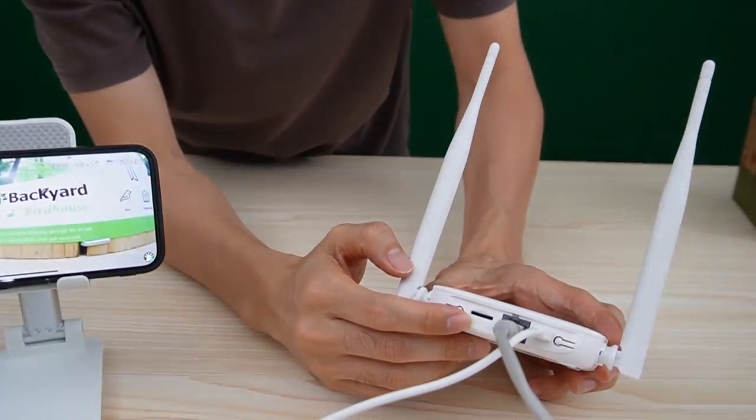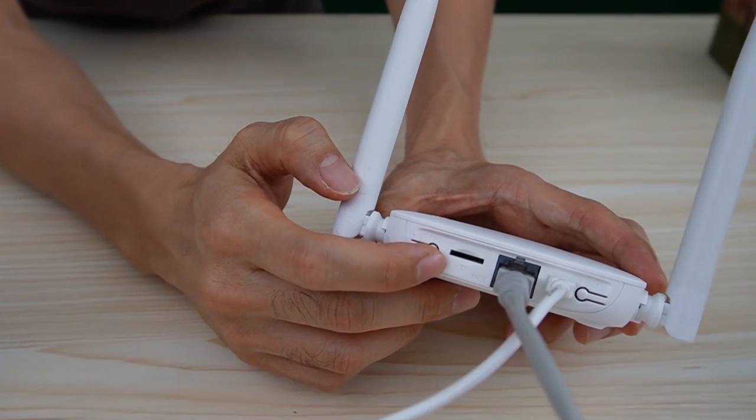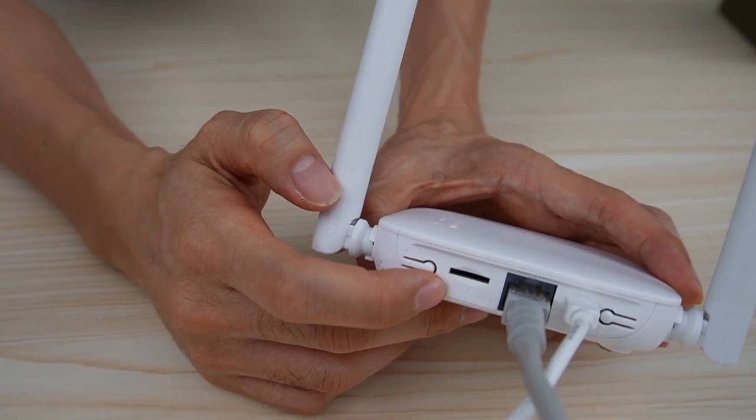The Wi-Fi repeater also supports a microSD card. This is the microSD card slot. We can install a microSD card to save the live video from the camera.